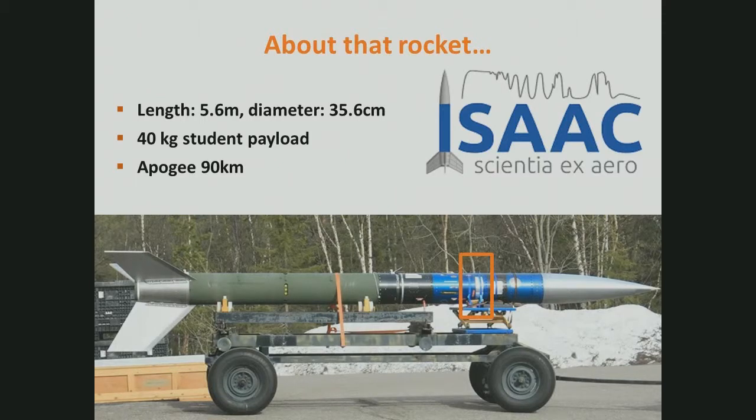Aboard, you can have up to five student experiments, and a sixth one in the nose cone. The maximum apogee of these rockets is 90 kilometers — we were quite heavy so I think we only went to 80 kilometers. Within the orange rectangle, you can see the experiment my team designed, which is called ISAC.